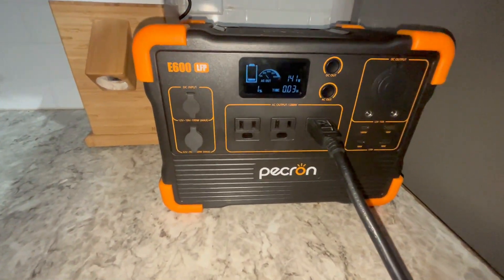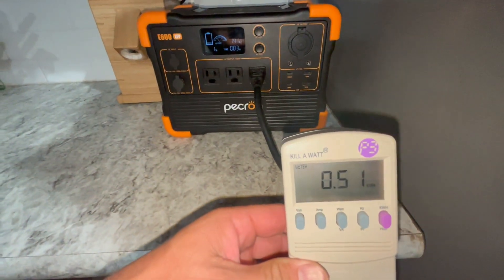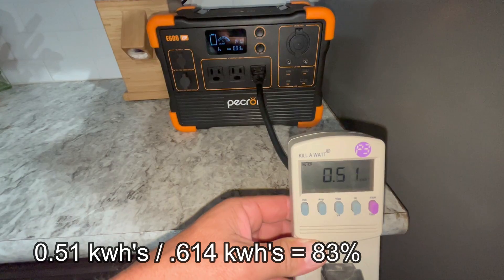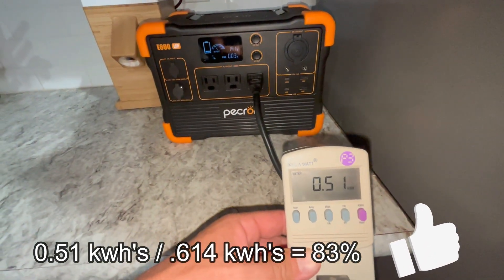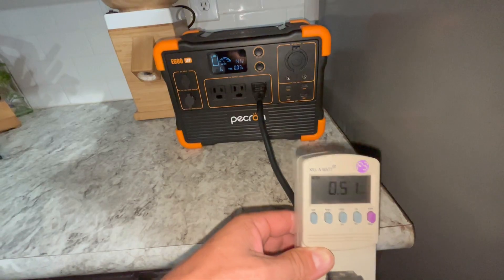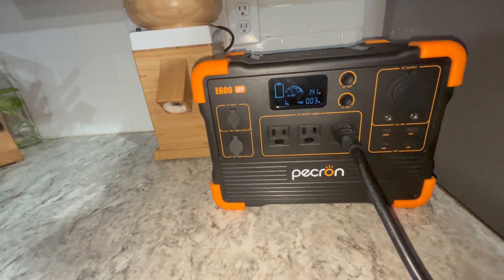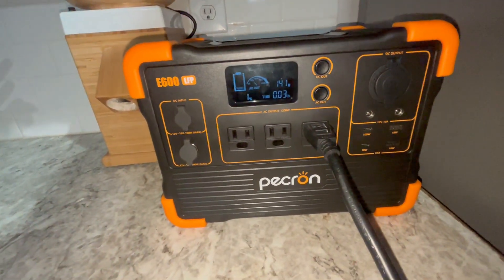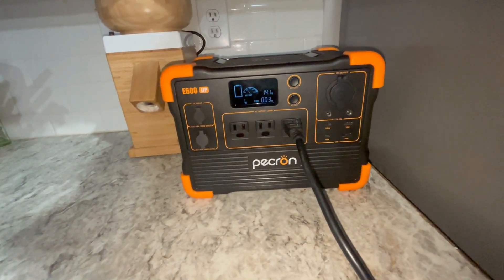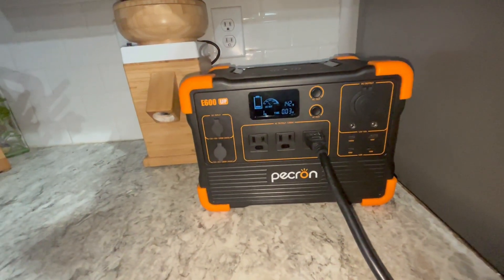It's now 11 p.m. We're down to 1% and this thing is about to shut off. The kilowatt meter reads 0.51 kWh. Taking 0.51 divided by 0.614, that comes out to about 82–83% efficiency — and it might push to 0.52, which would be exactly 85%. It definitely hits the mark on efficiency. It powered the fridge from 6 p.m. to 11 p.m. — five hours total — during the dinner hour when we were opening and closing the door 10 to 15 times. It passes that test pretty well.